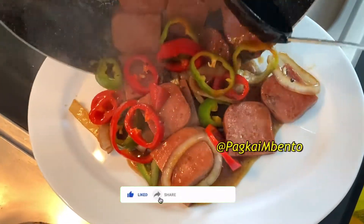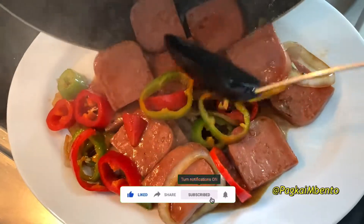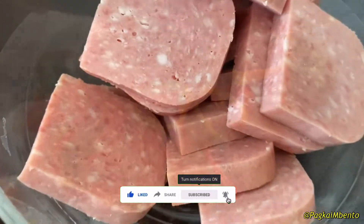How to cook low-budget meatloaf steak. Don't forget to like, share, subscribe, and hit the notification bell for more updates.